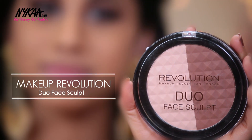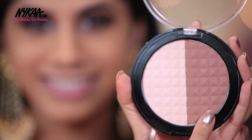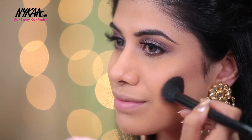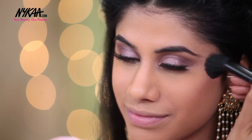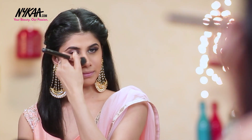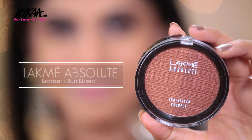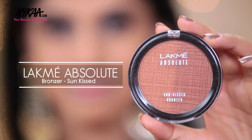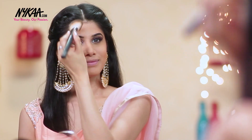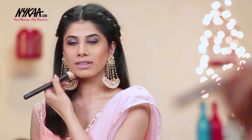To contour my face, I'm taking the Makeup Revolution Duo Face Sculpt and I'm taking this bronzing powder to sculpt out my face. I'm taking my brush and just making sure it's nice and smooth with no harsh lines. To bronze further, I'm taking the Lakme Absolute Bronzer in Sunkissed. This is such a beautiful bronzer — it gives you that sunkissed look literally — and I think it looks really beautiful on the skin.